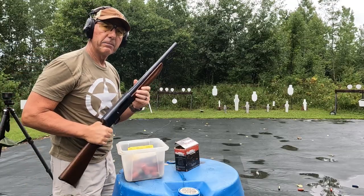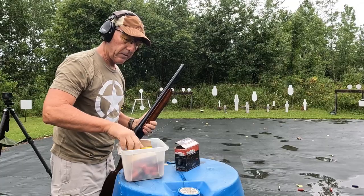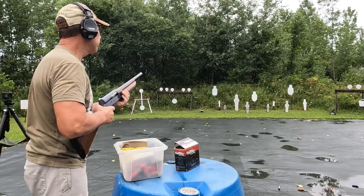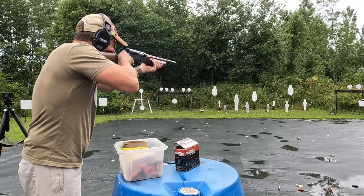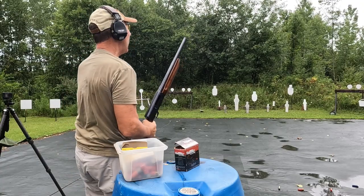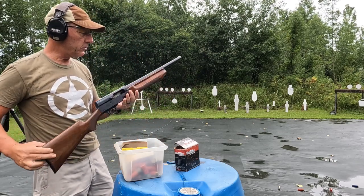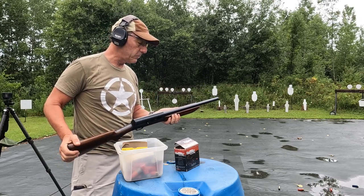It's shooting a little high, but that's to be expected — it is a cut down. Let's try some buckshot. Double ought buck, nine pellets. What the frick, that hurt! So the short barrel puts a lot of recoil on it, but it still shoots good.